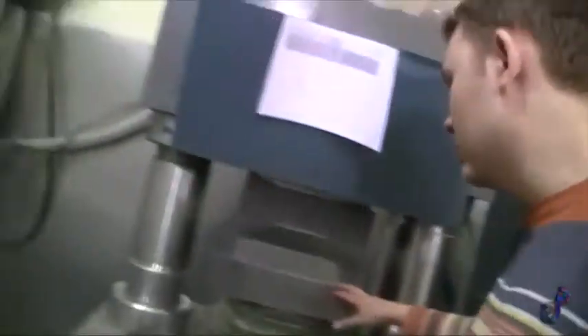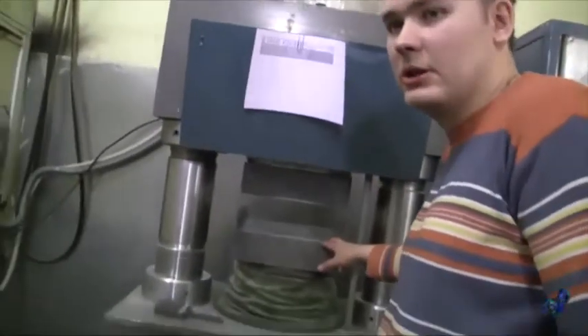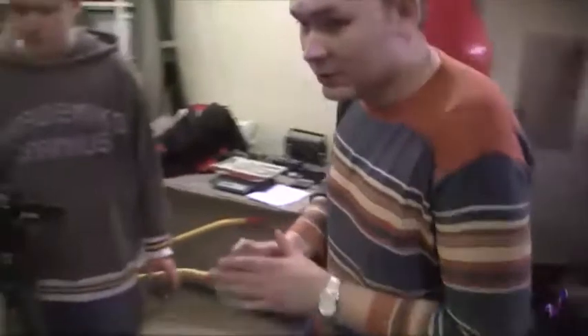These are standard cubes, 10 by 10 cm. There are also larger cubes, like 15 by 15 cm. And cylinder samples that can also undergo compression tests.